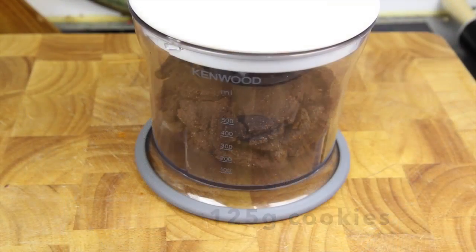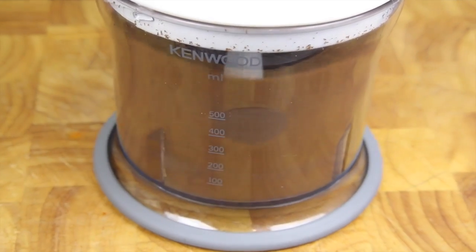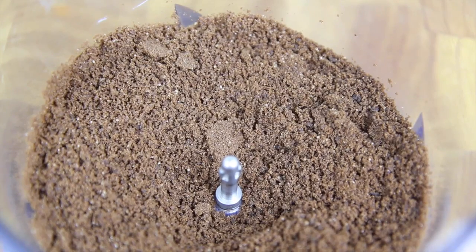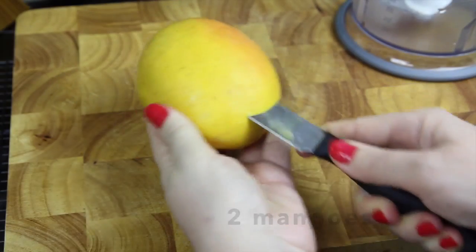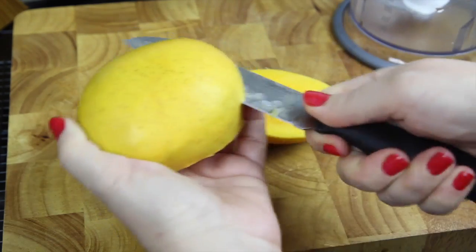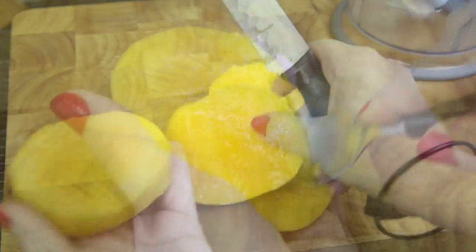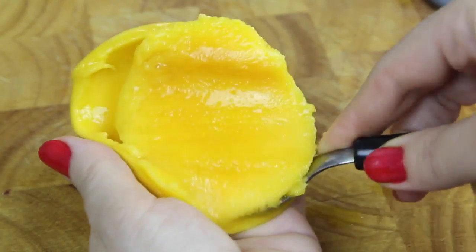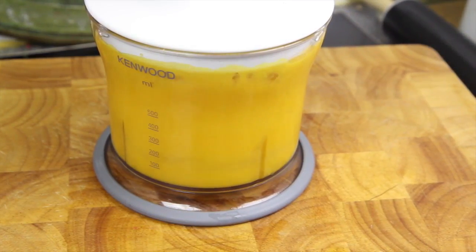First up we're going to crush the cookies. Next we're going to slice up the mangoes and scoop out the flesh. Then we're going to pop our mango into a blender and blitz till it forms a puree.